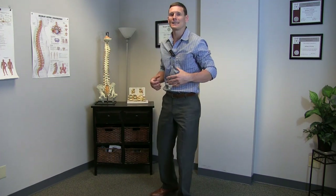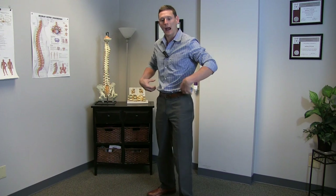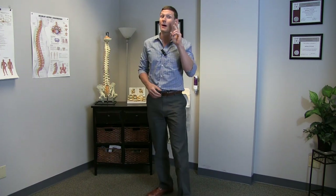The second issue is that they might not be engaging their core. We need to activate our abdominal muscles. The abdominals, especially the side abdominals, act as a brace to support and protect our spine. I want to talk about both of those and give you some options to bend over properly and some options to train how you brace your spine.